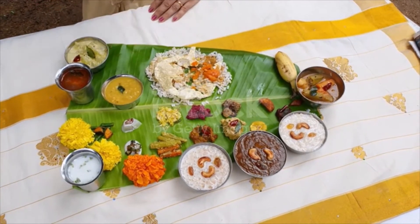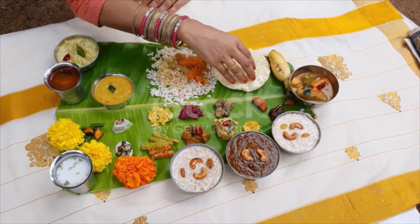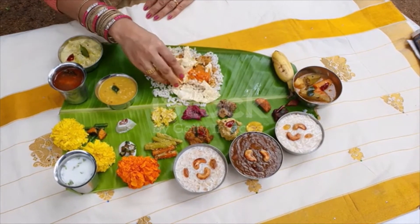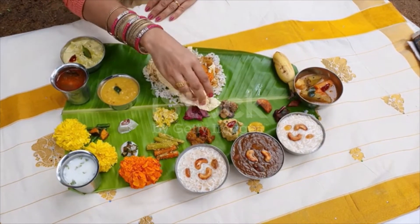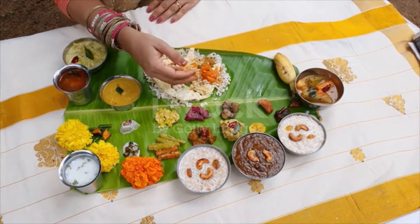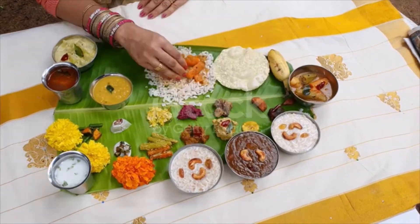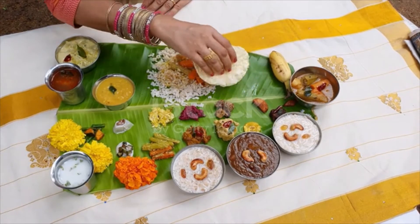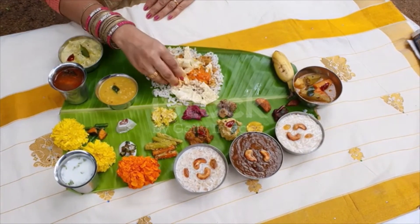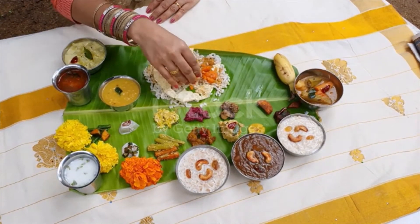Payasam. Sambaram, a drink made from salted buttermilk with green chili, ginger and curry leaves, drunk to improve digestion. Pratman is a sweet dish in the form of a thick liquid, similar to payasam. It is made with white sugar or jaggery to which coconut milk is added. The main difference between a Pratman and a payasam is that the former uses coconut milk, while the liquid versions of the latter use cow's milk.